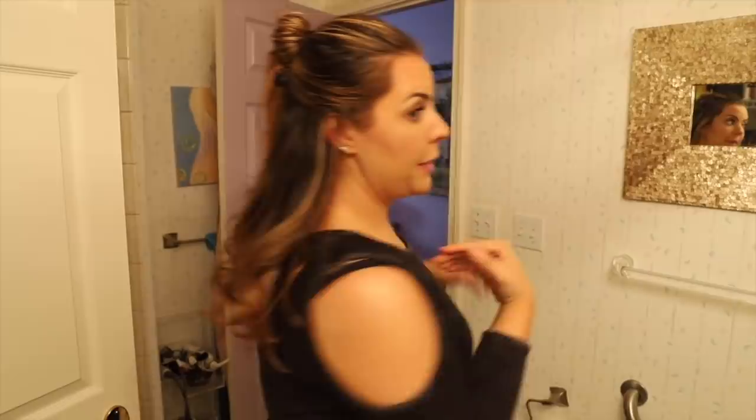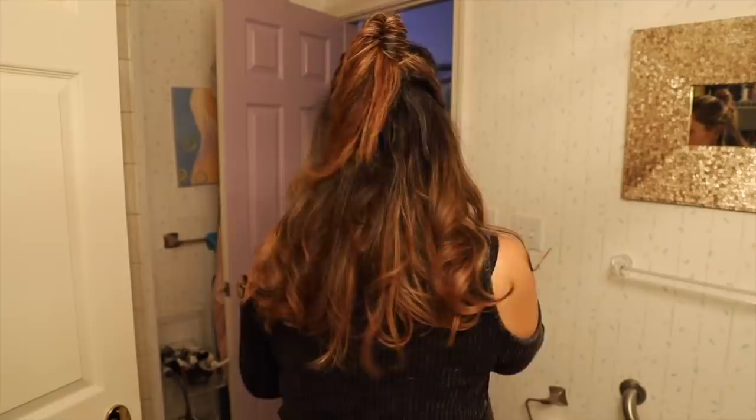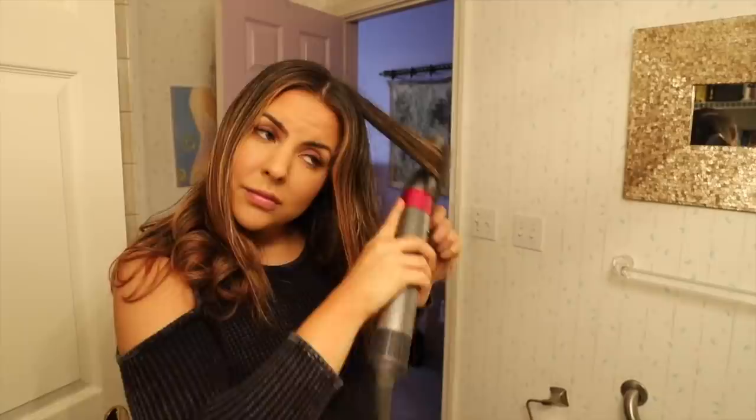This side looks a little better — a little fluffier and smoother. The other side doesn't look as great, and that was the side I went straight in with the curling wand on. This side was the one I took the smoothing brush to first, just to give it a little extra smoothness. I think it'll probably depend on texture, but you can see the difference between both sides. My plan is to go through with the smoothing brush first and then go in with the curling wand.